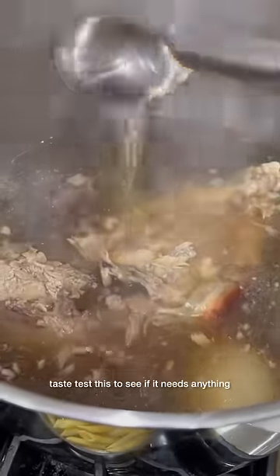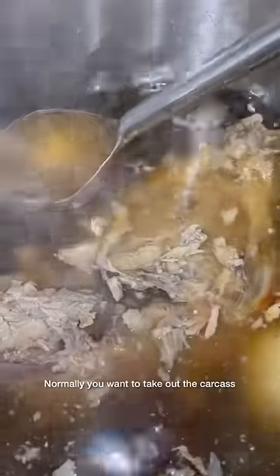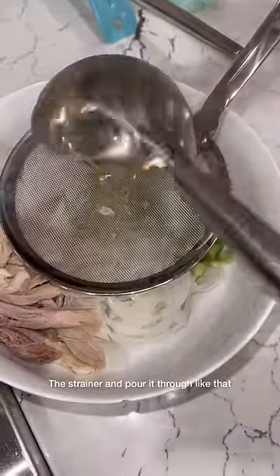My pho broth is just about done. You're going to taste test this to see if it needs anything. I added a little bit of salt. Normally you want to take out the carcass and discard everything, but we ain't got time for that, so I'm just going to have my mom help me hold the strainer and pour it through.